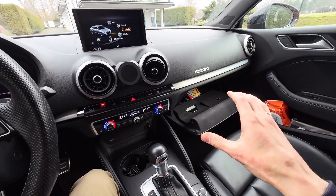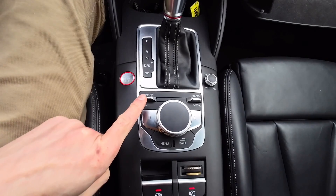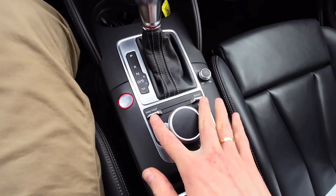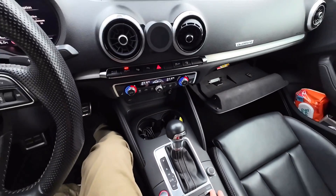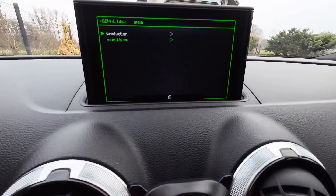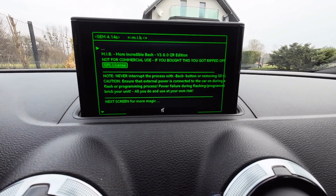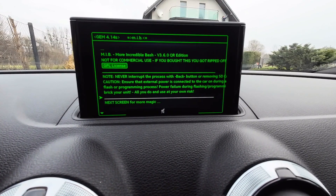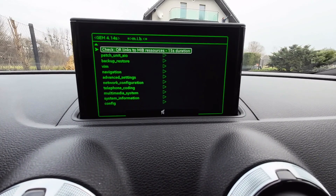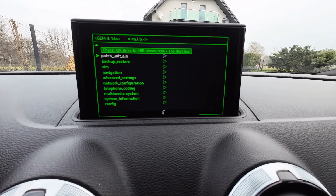Once More Incredible Bash is installed, go into the hidden green menu. The button combination is left switch forward, right switch forward — start with the left switch and keep this combination for about three seconds. After those three seconds you will see the green engineering menu. Go to MIB, scroll down, and read through to the next screen.